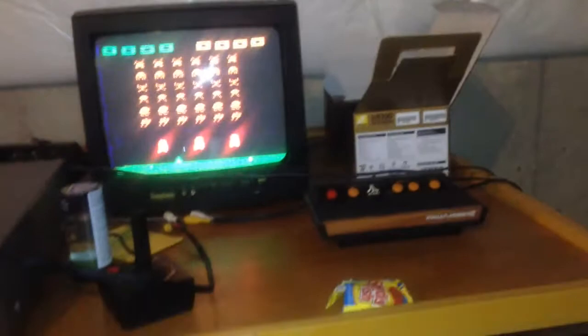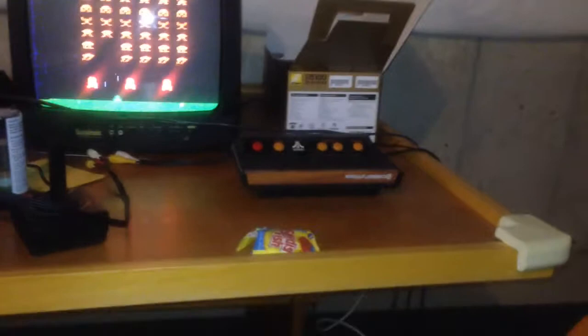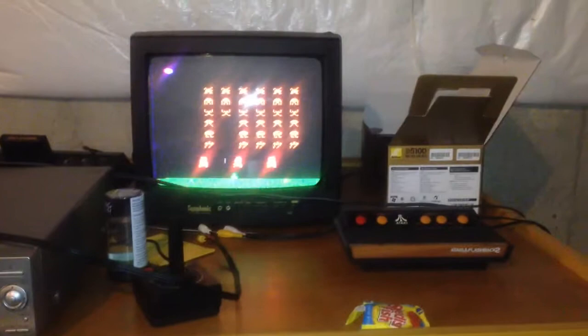I'll just play some Space Invaders for you guys. Pop the cartridge in, turn it on — she's working fine. Alright, so I'm not going to do much more of that.